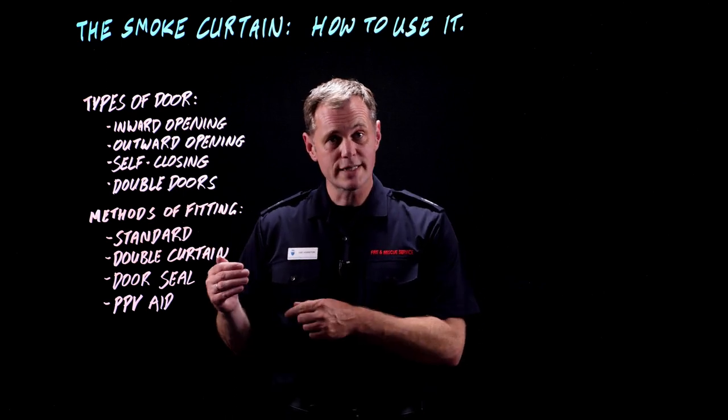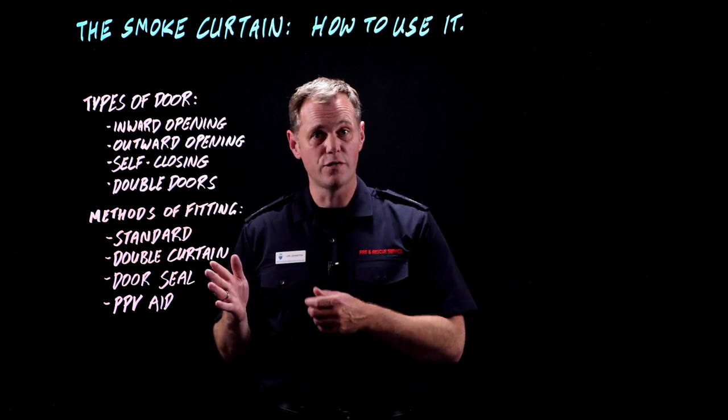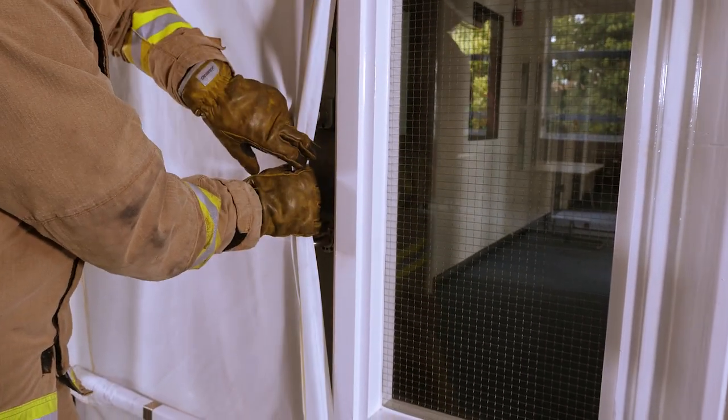The disadvantage is that you've lost access and egress. You will have a gap that's just about big enough to fit a branch through, or maybe a fog nail, but that's the only thing that's going to be going through that door.